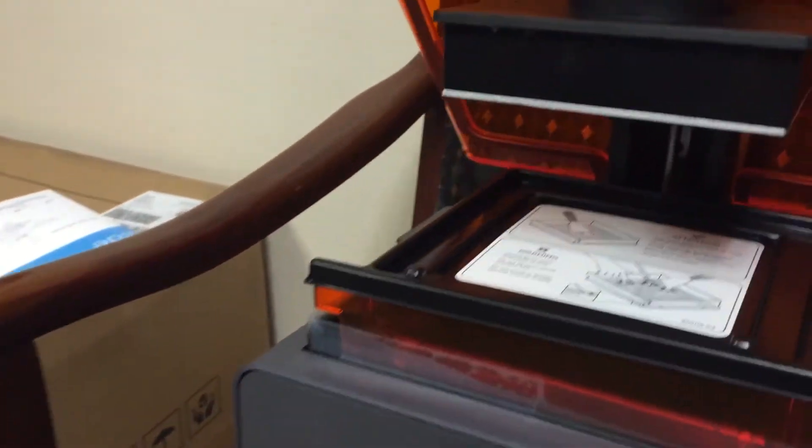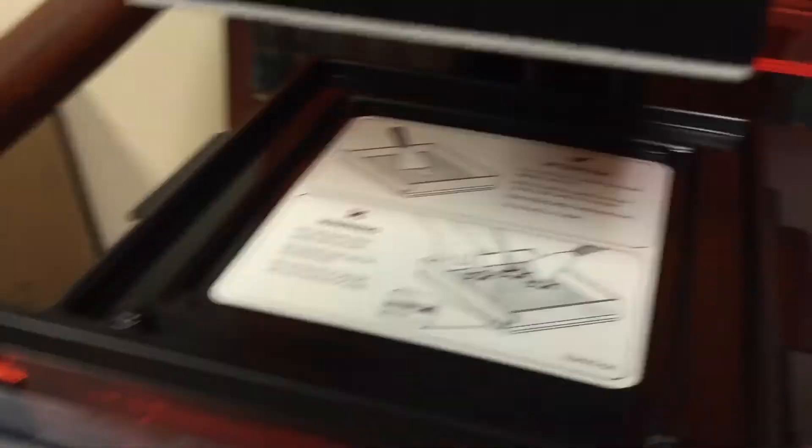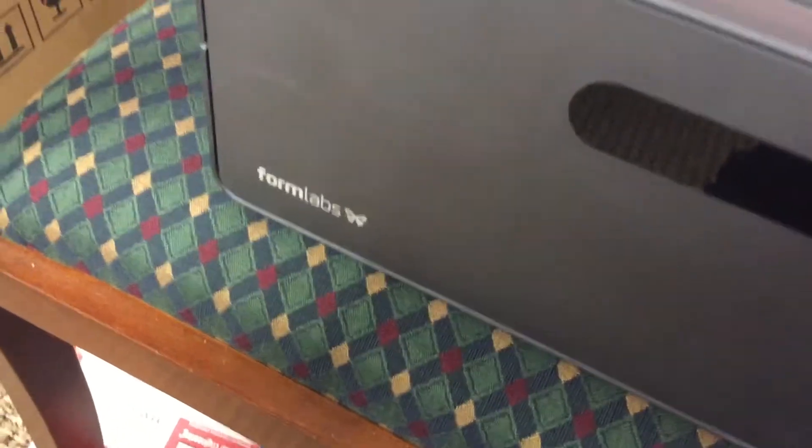Now that I've got the printer out, we'll lift the top. There's a little protective cover telling you basically not to touch the surface, because it will add fingerprints, and the laser shooting through the fingerprints would not be good. The laser lives down there under the resin tank.